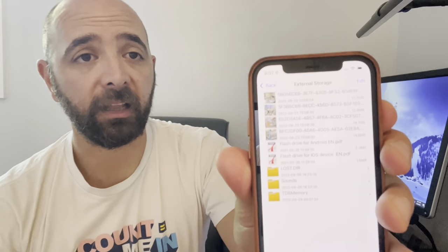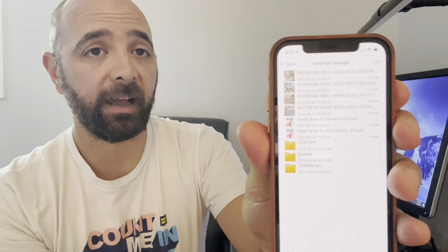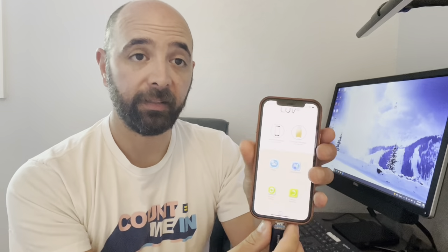Here you can see everything you have on the stick — different files, different folders. One of them says contacts where you backed up your contacts. You can go back and label them however you like and switch up the display however you want to see it, whichever is easiest for you.